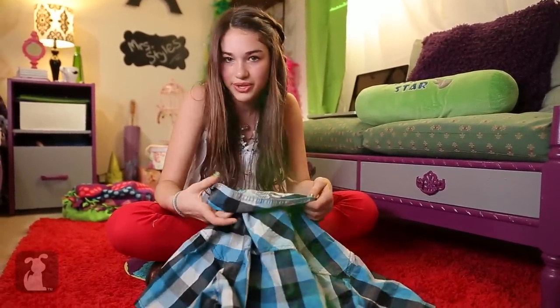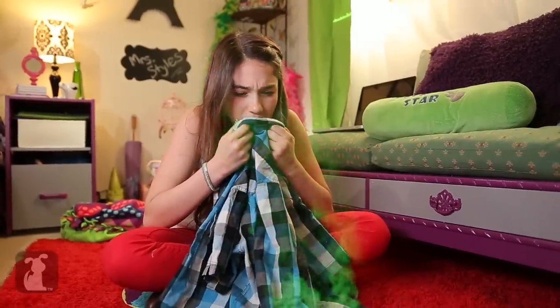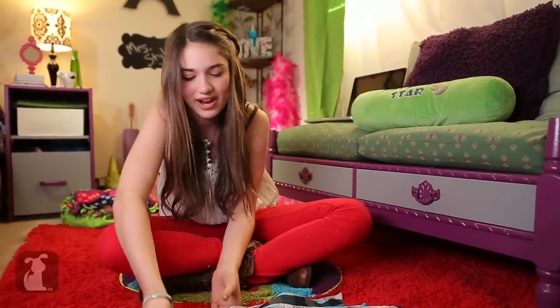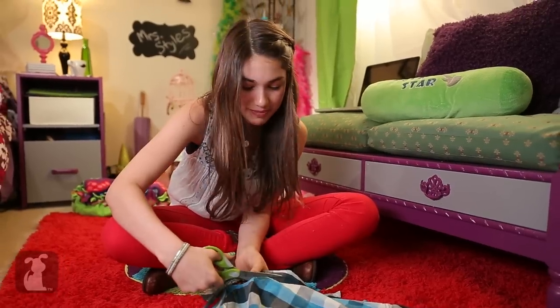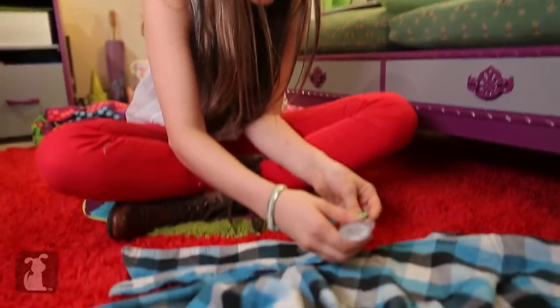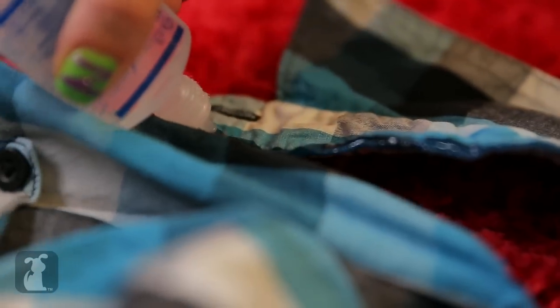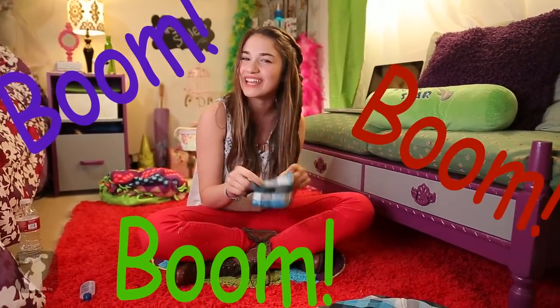First, take an old shirt that you don't use anymore and just double check if there's a button on the collar. Maybe we wash it first. Then, take out your scissors and cut right on the collar seam. Make sure to leave the first button, and now you have your collar. Just take your fray check and put it right on the edge where you cut. Let it dry for about ten minutes, and boom, you're ready to turn heads at the party.